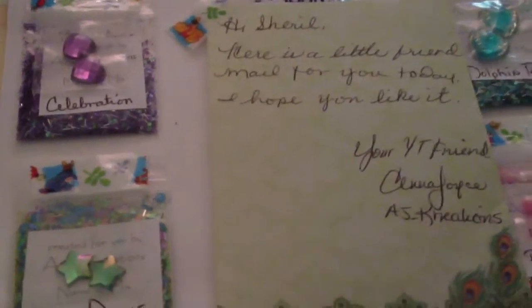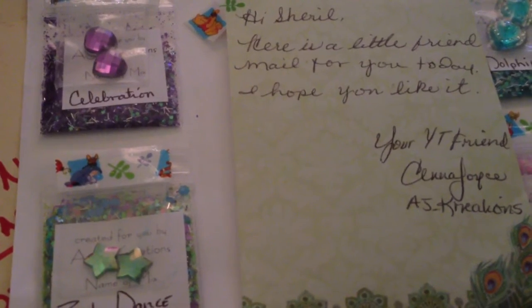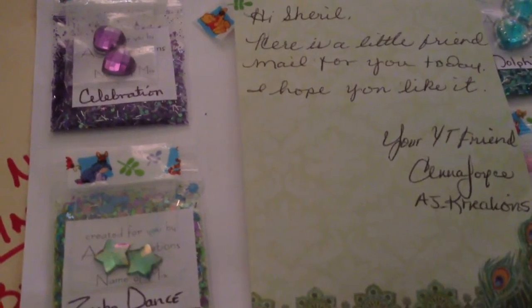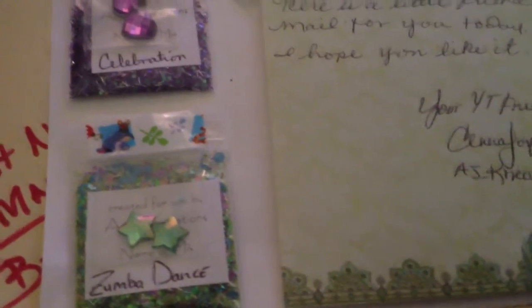Hello ladies, it is New England Nail Show here with some friend mail from AJ Creations. I know this video is a few days late. I should have done it the next day that we got this, but it's been super, super, super hot. We decided that we're gonna try filming inside, because it's too hot to film outside.